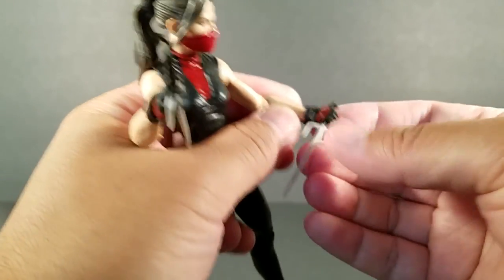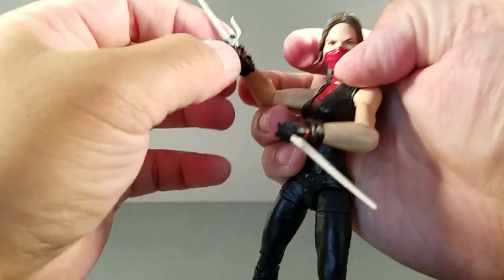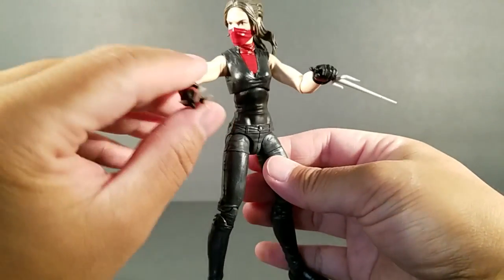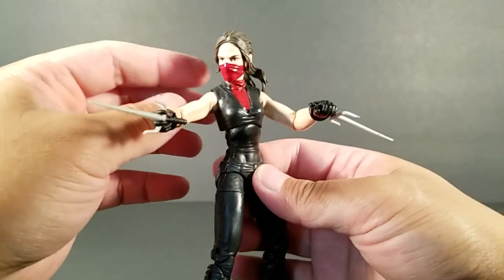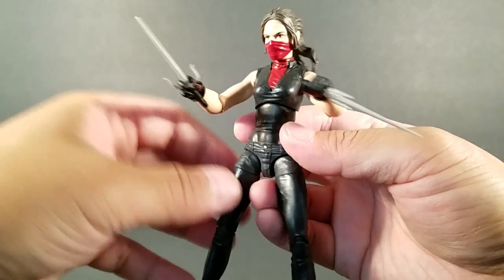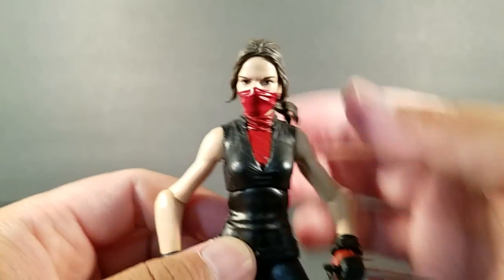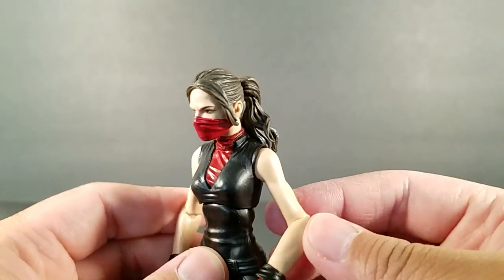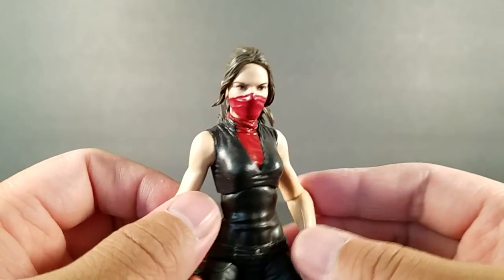You can still position these in other ways, and that's really cool. I want to give you guys a little closer look at the masked face. I feel like Hasbro did a really good job here — the face looks great even with the mask.